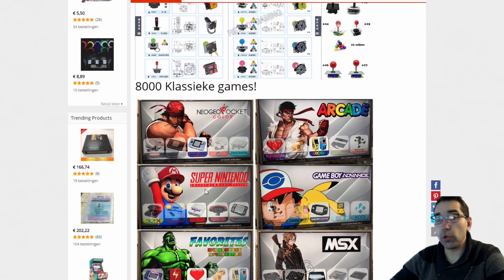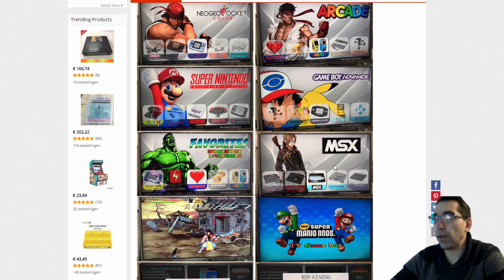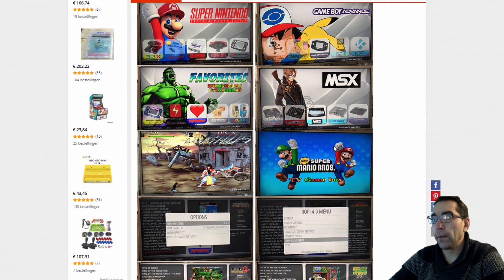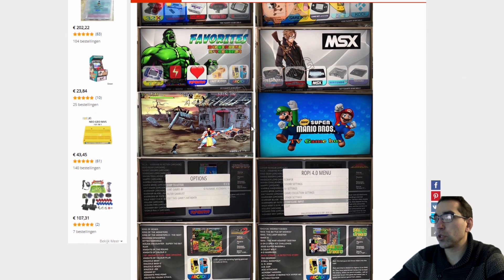It is supporting a lot of old systems — of course Arcade and all the usual stuff. MSX is something we don't see very often on basic Chinese portable systems or clone consoles like X game or PlayStation 4 mini clones. I've never seen this before. It even has a favorites function, which is really awesome.